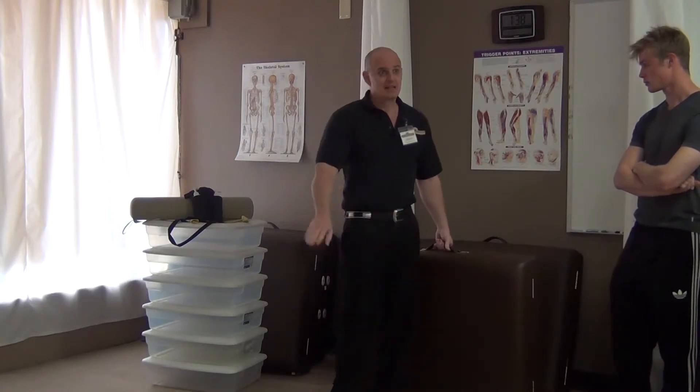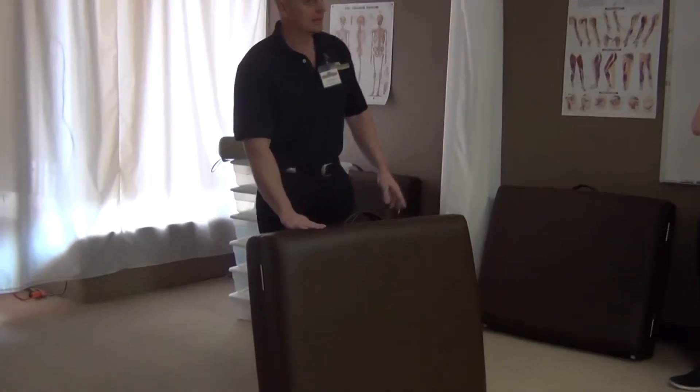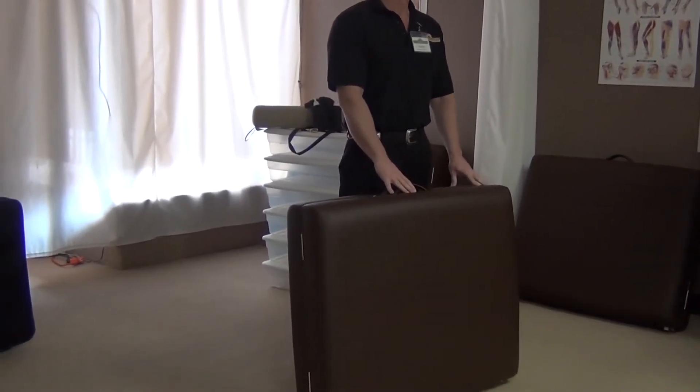We never want to drag a table across the floor. They can be kind of heavy, so if one of the guys wants to lift them — as you guys are doing it today — you just don't want to drag them.